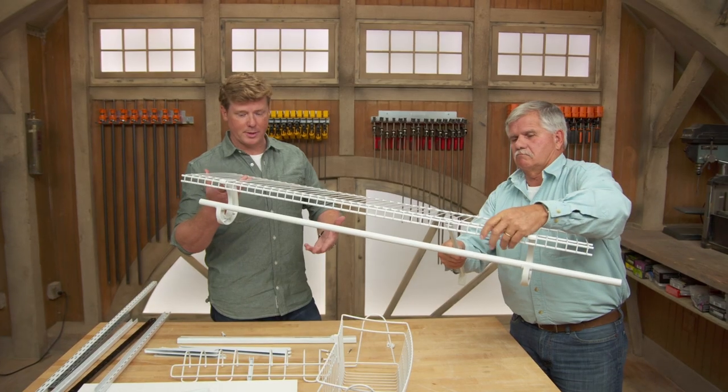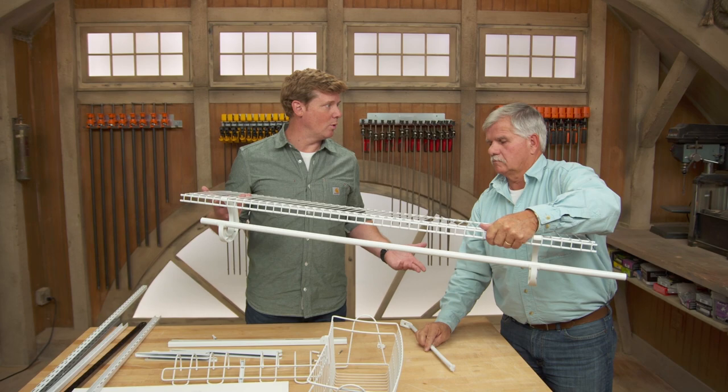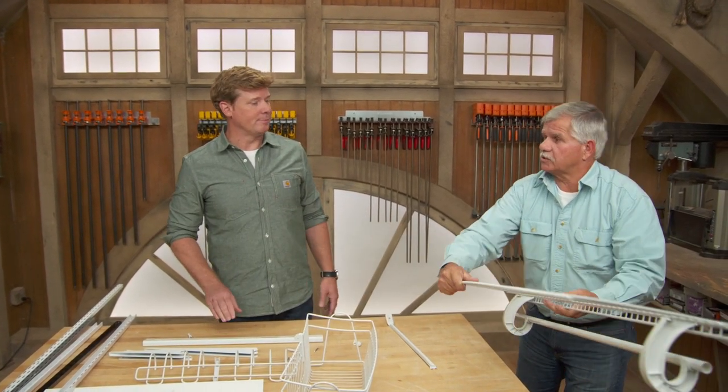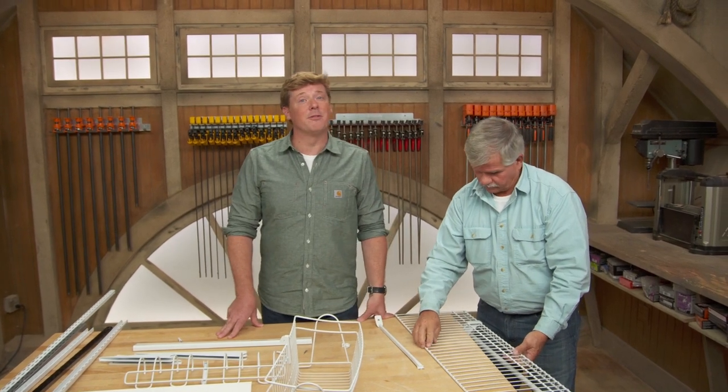It's an easy project — you go down to the home center, choose the style and accessories you want, and pretty much any homeowner can install these. It's a great weekend project. Well, good information — thank you for that. We'd love to hear from you, so make sure you keep your letters and emails coming. Until next time, I'm Kevin O'Connor, and I'm Tom Silva for Ask This Old House. So how many pocketbooks do you have?